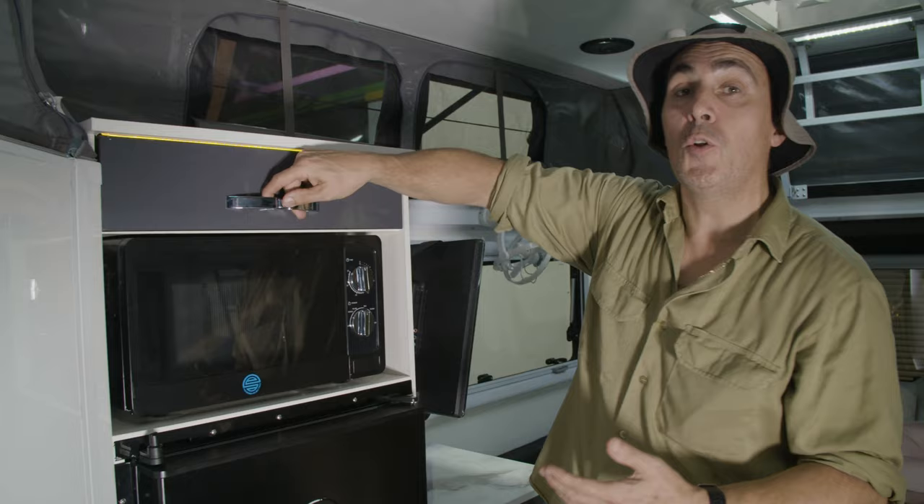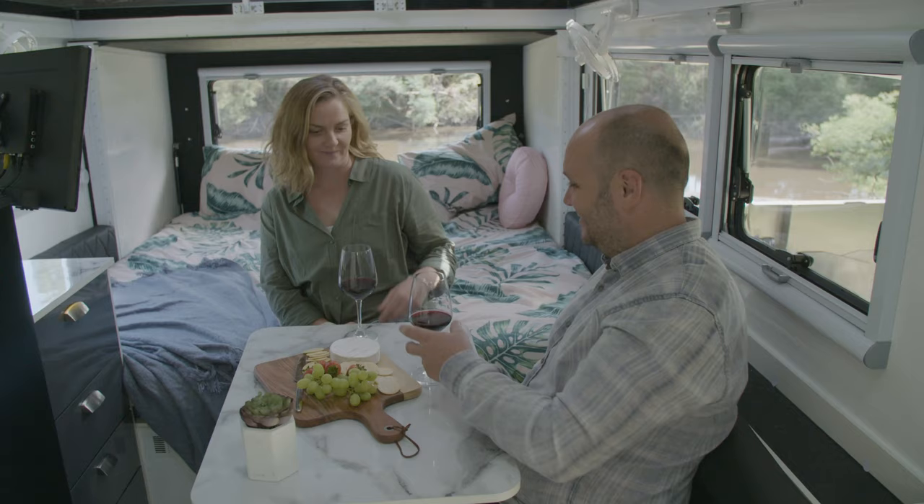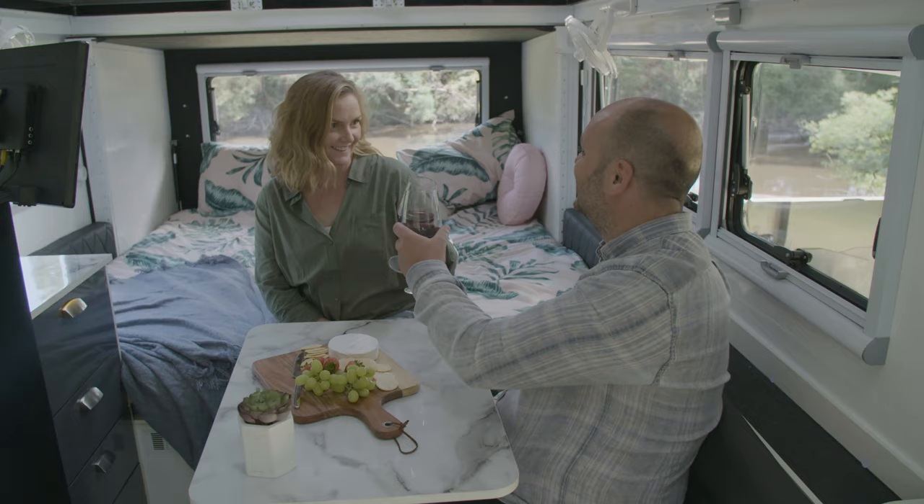Keeping your van operational is easy thanks to the internal control panel right here. It has your volts and your water tank levels all conveniently located without having to leave the comfort of your own van.